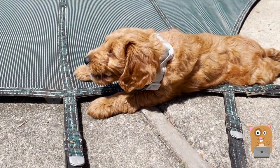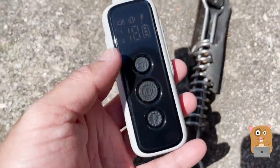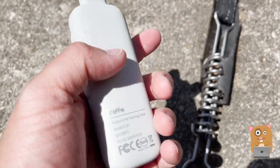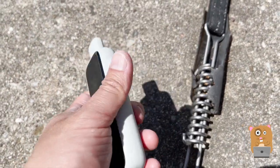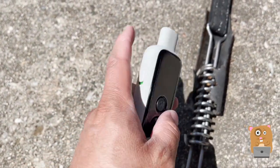My dog weighs around seven pounds and she's able to carry the collar around without any problem. The remote control itself is also very light. The remote control is also very slippery — I have dropped it and it still works. I don't have any qualms about it other than it just being slippery.